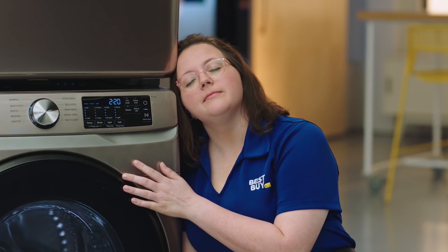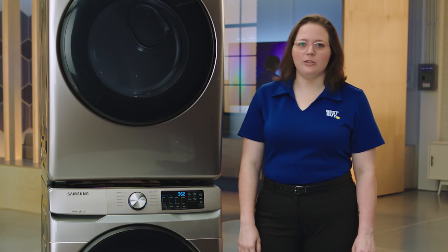If you love doing laundry as much as I do, come hang out here at the lab. We've got plenty of blue shirts that need washing.